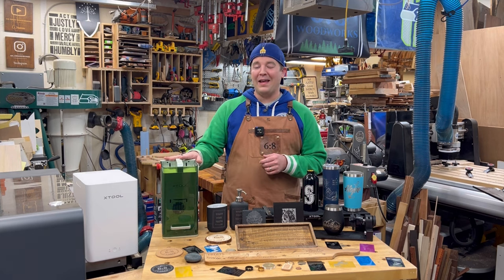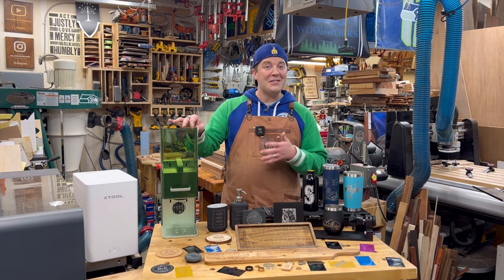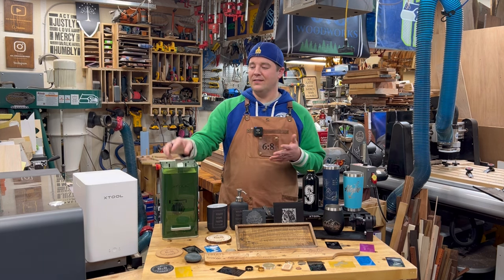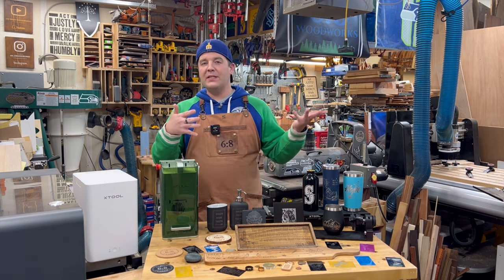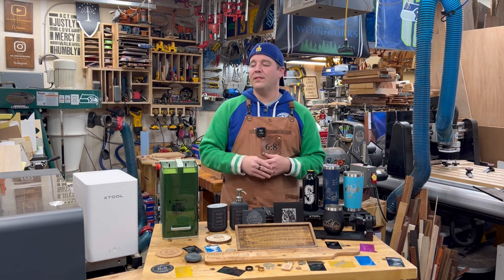Big things come in little packages. This is the Xtool F1. It is a smaller laser, very compact, but that is actually one of its assets. This unit is portable — I could take it inside to do a project, just bring the fume extractor inside. You don't have to be in a wood shop. Lots of possibilities here.